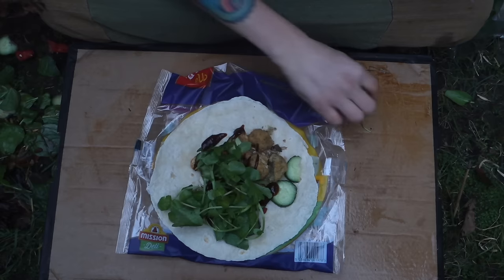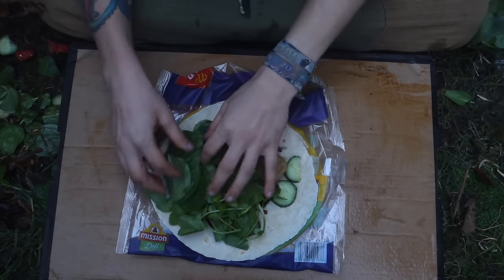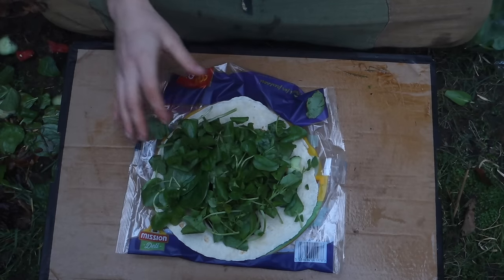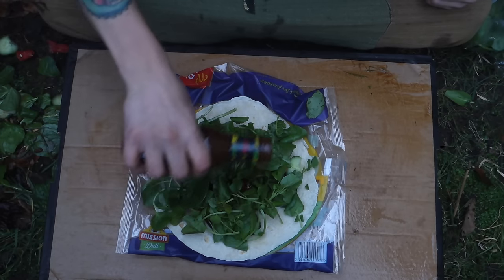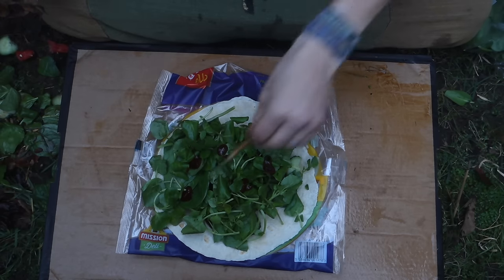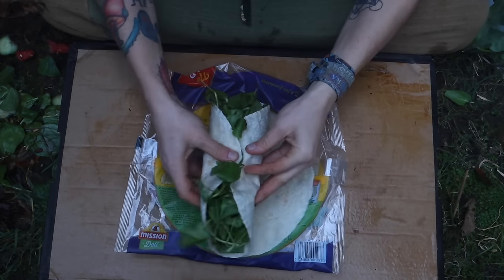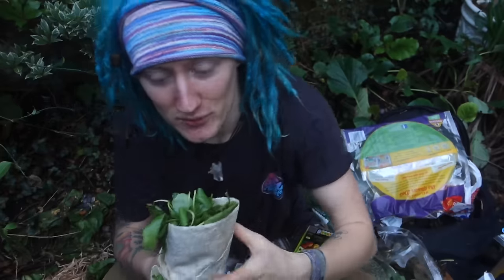I'm going to use some watercress. I generally try and fill the entire tortilla with green. A little bit of spinach on there. Finish it up with some more reggae sauce. And then just to finish it off you want to put a crochet hook in — that's it, that's how I make my wraps. It usually doesn't close, so you have to use two wraps. They're pretty freaking good.